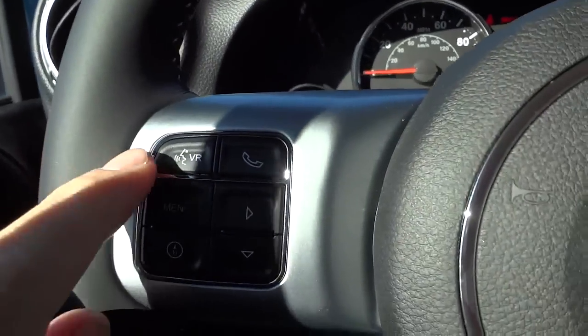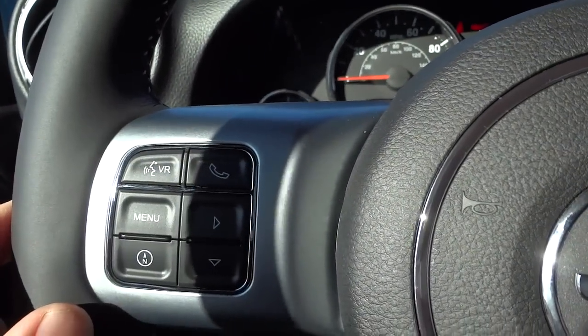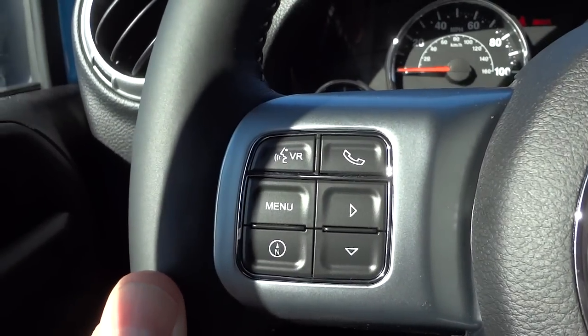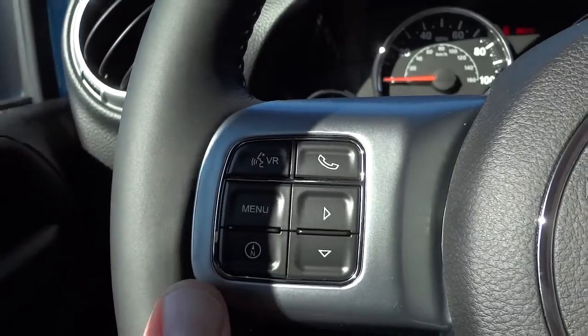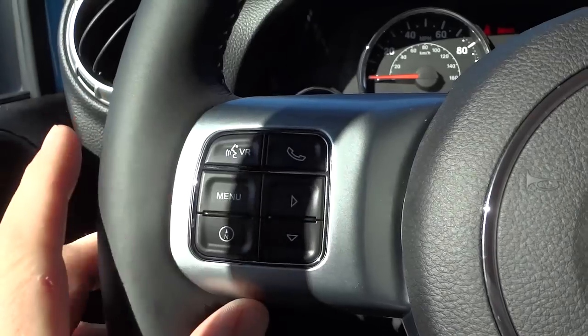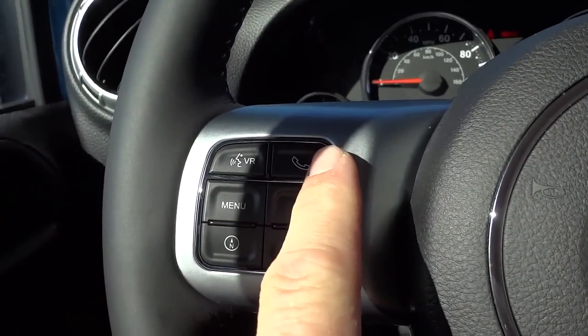On the left side of the steering wheel you've got a voice recognition button. Once your Bluetooth phone is paired, you can push the button and call people, turn to a certain station — all kinds of cool stuff. There's your phone button.